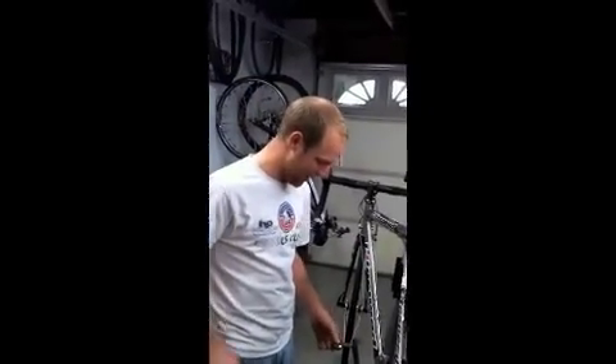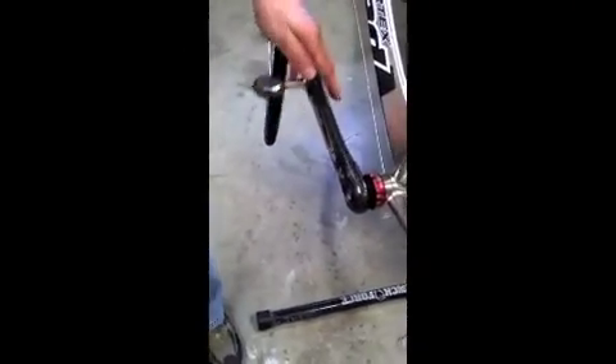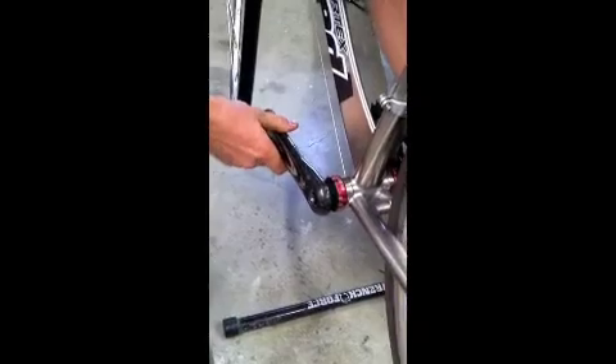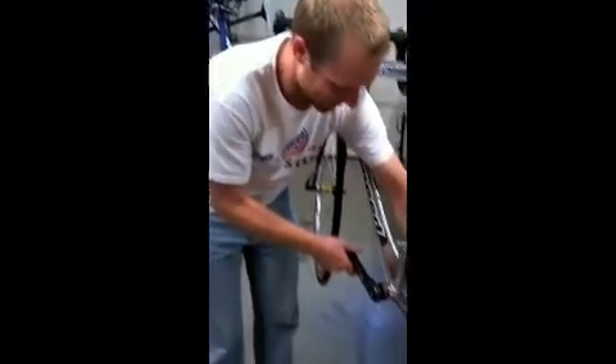Chris, what are we doing here? This FSA crank has been causing problems because it kind of slips. You can't see it right now — it slips about a couple degrees, whether I'm standing up on the pedals or whether I'm pushing. Oh, I hear it.